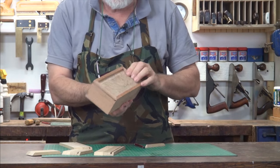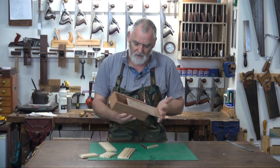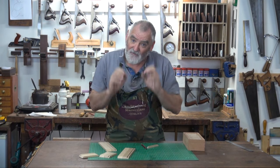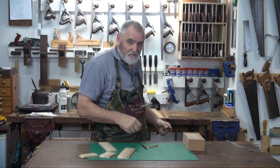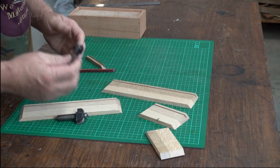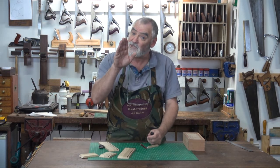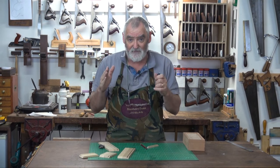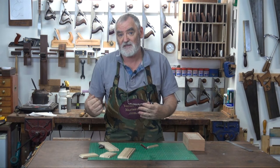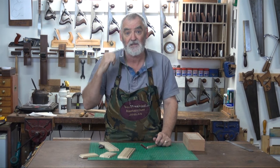Unlike this other box where we made the box, glued it together, and then fitted the top — this one I'm going to make the top and fit it to the box before I put the box together. To get the raised panel I'm going to use a router bit. In this case I'm using a cove with a bearing follower. If you haven't got one of those you can also use a core box bit. Just make sure you've got a good router set up with a firm fence and use all the safety paraphernalia, because using routers can be very dangerous if you're not following the manufacturer's specifications.